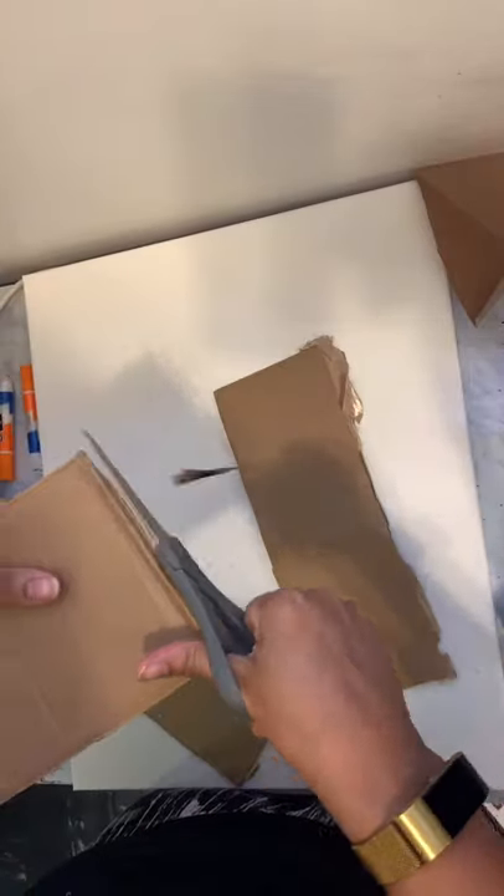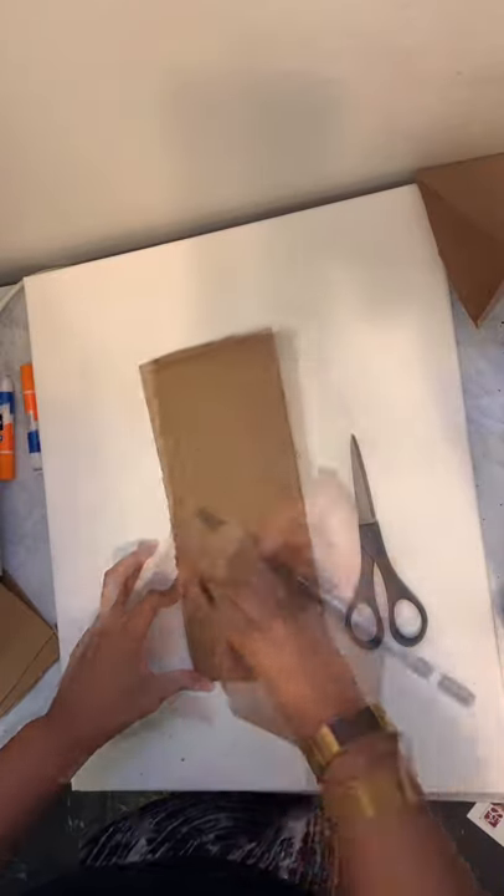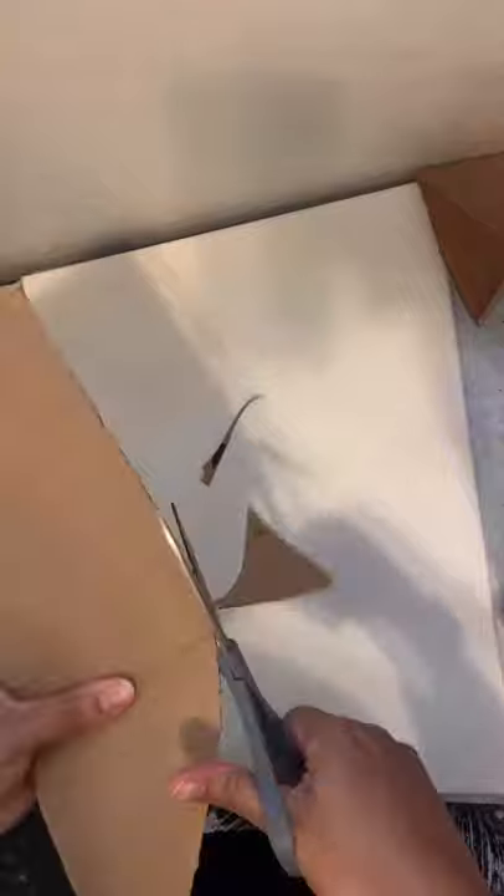That looks like a good piece. Now we're going to cut a long rectangle, get a favorite pencil, and just draw the outline of your mask. Cut around it,